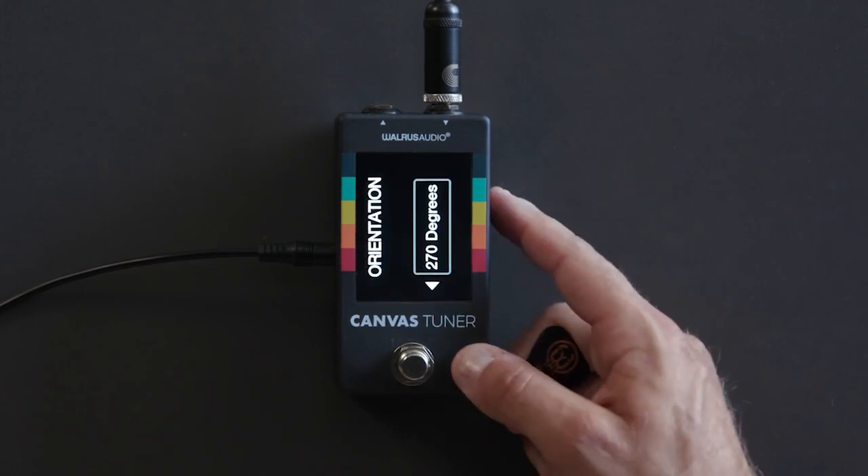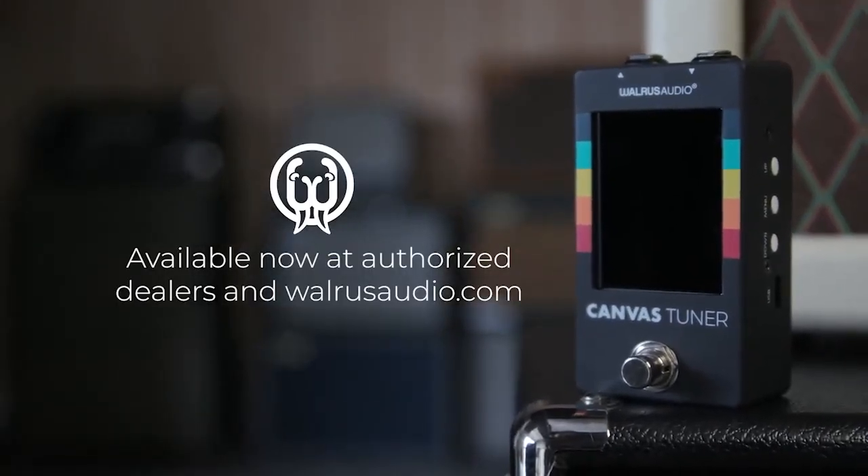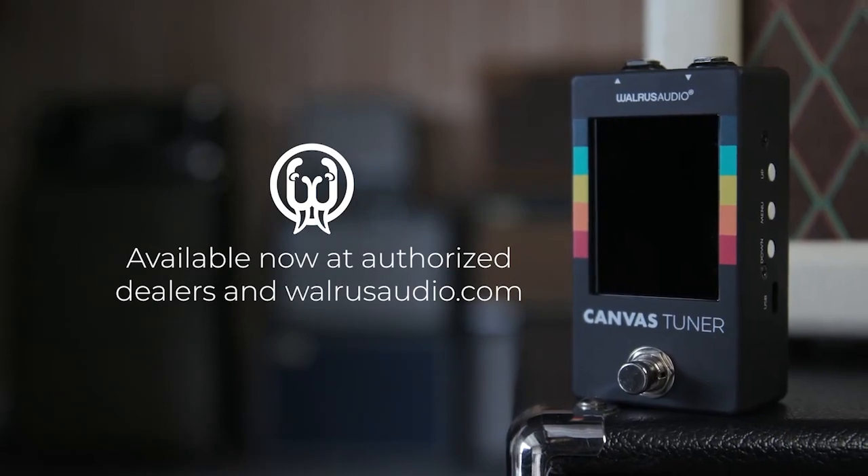So that's the Canvas Tuner. Thanks for sticking around and checking it out. It's available now worldwide at all of our dealers as well as our website, walrusaudio.com. We hope you'll grab one and enjoy it — we think it'll be a great addition to your rig and you'll have a lot of fun using it. Thanks a lot, we'll see you next time.